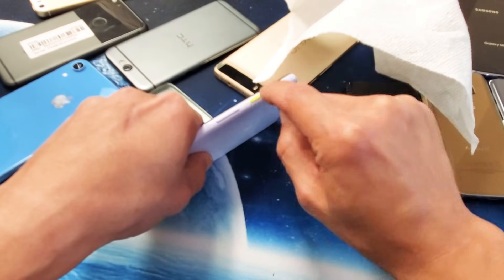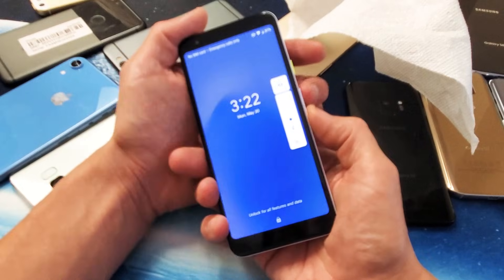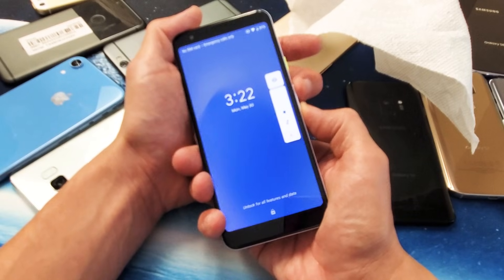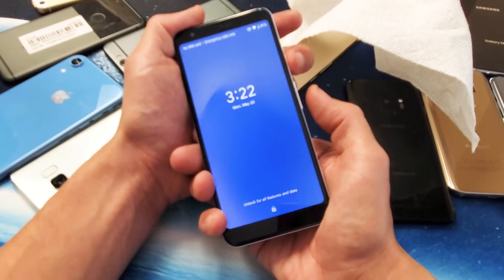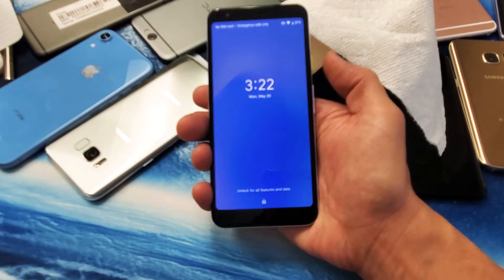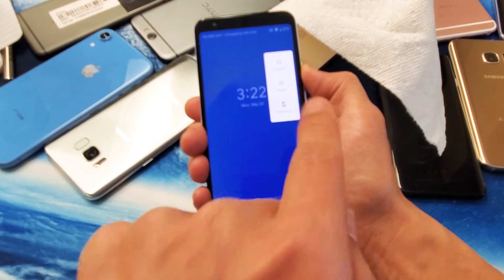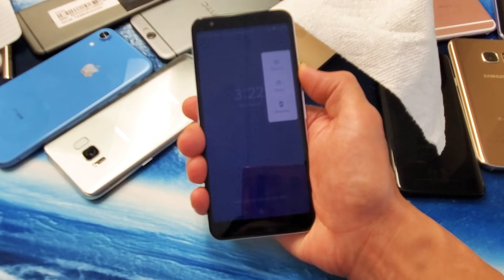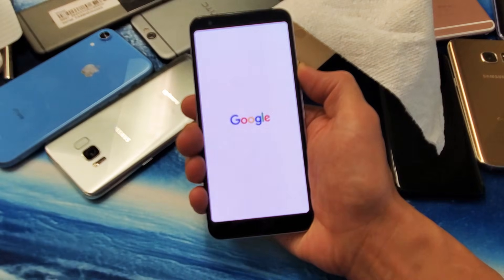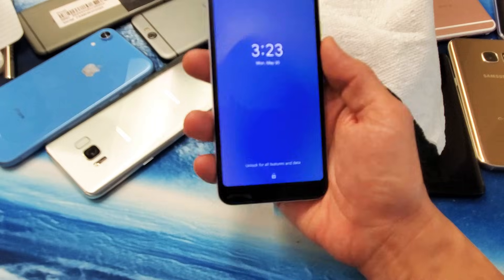Now press the power button in and out very quickly, because it could be jammed or stuck. Do the same thing with the volume rockers — up and down repeatedly. Then press and hold the power button again and don't let go until you see the Google logo appear. Keep holding — and once the logo appears, let go. Hopefully you are now out of the black screen.